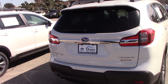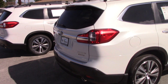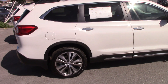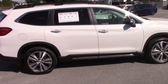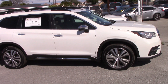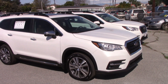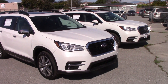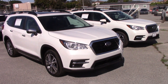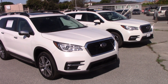Weirdly, I realized this was the first video I've ever made on an Ascent, which is strange because I make a lot of Subaru videos and I like the Ascent very much and I've sold quite a few of them. So I'll probably be making a full review of one of these things soon. If you have any questions or there's anything you'd like to see me cover in a future video about these cars or any other cars, please leave it in the comments — I'll do everything I can to oblige. Thanks so much for watching. Please like and subscribe and have yourself a great day.